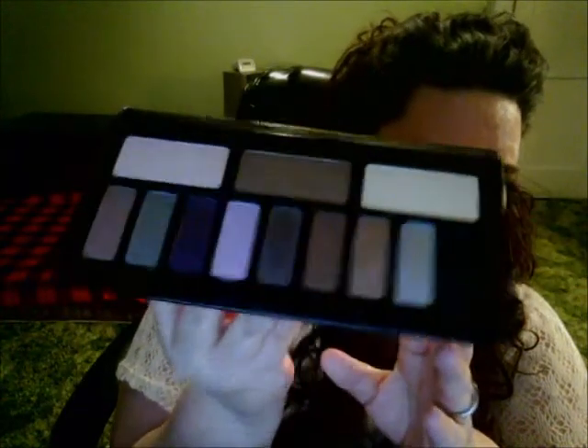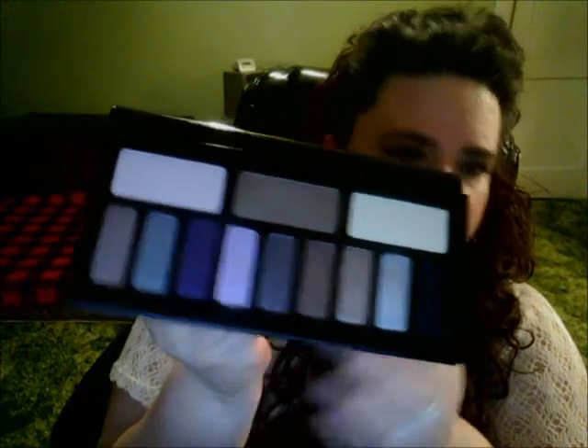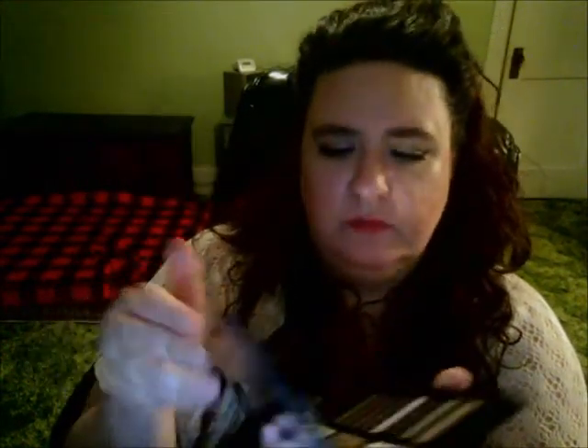The last thing is my Kat Von D Interstellar palette. I've been using this quite a bit too — it has all pretty shades with purples, nice neutral browns, golds, and taupes. It's a very nice palette. I know she has another one out that has all mattes that I'm thinking of possibly getting because I really enjoy her eyeshadows — they're very pigmented.